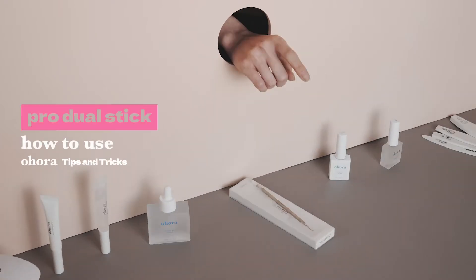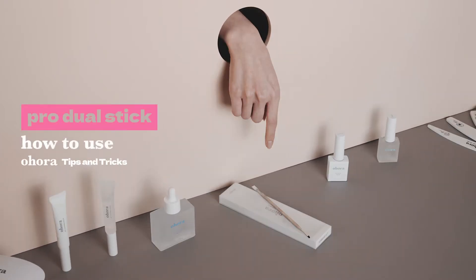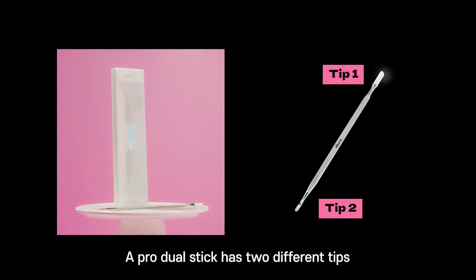Ohora tips and tricks. How to use the Pro Dual Stick. The Pro Dual Stick has two different tips.